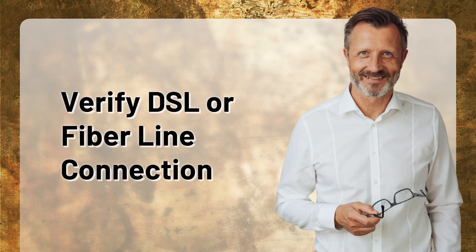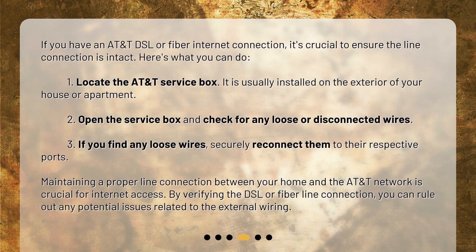If you have an AT&T DSL or fiber internet connection, it's crucial to ensure the line connection is intact. Here's what you can do.